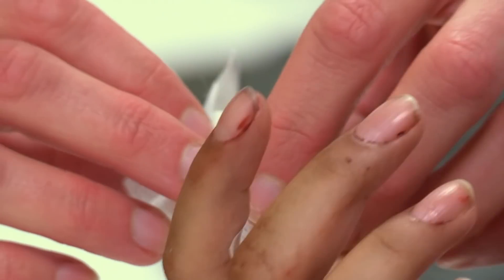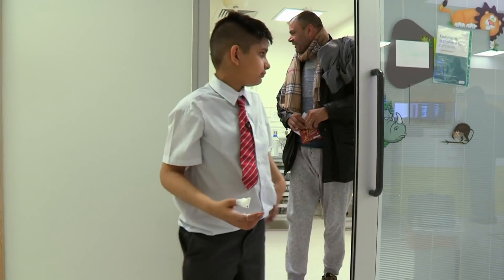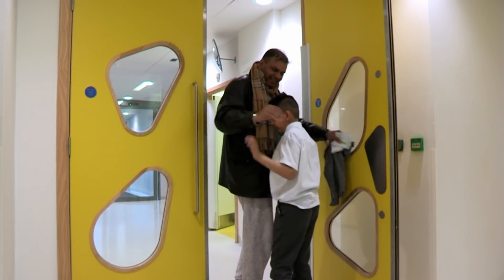That deserves a round of applause! Hey, break a leg in your school play, Hattie. On second thoughts, maybe not. Bye bye!